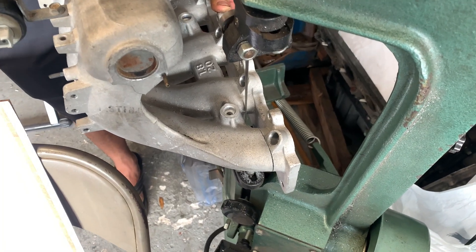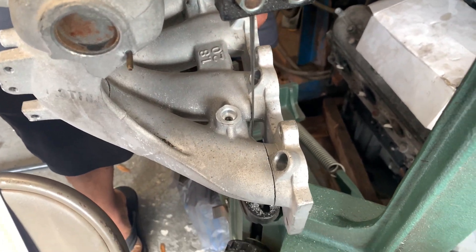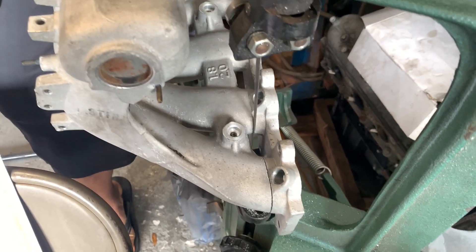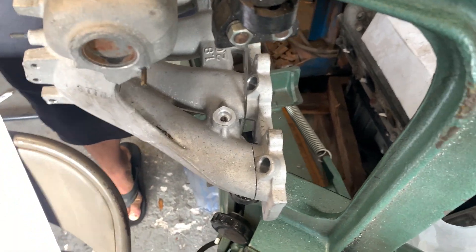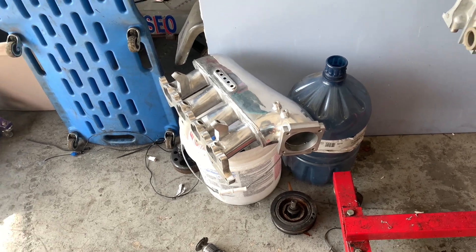The project intake begins. We are cutting the flange of the OEA intake so we can install it in this intake, so we can use it in the car.